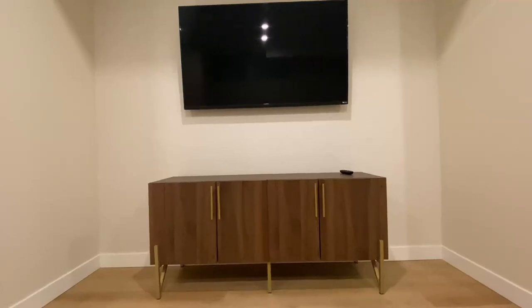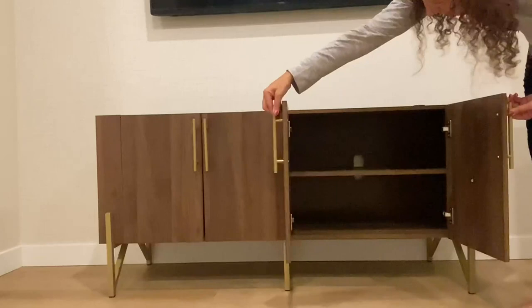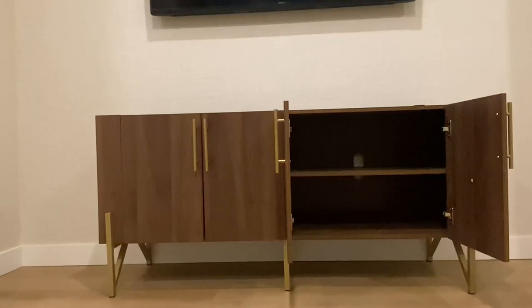It's Loretta Banks and I am super excited to do a review and show you this new Room Fitters Mid-Century Modern TV Stand. I'll zoom in a little bit here so you can see this is made out of a walnut material or wood and it does have gold legs. It's got doors on either side and there are holes in the back on both sides where you can put cables and stuff through.